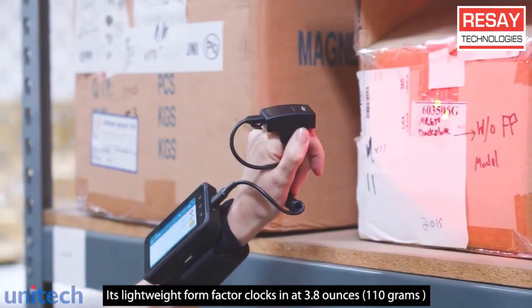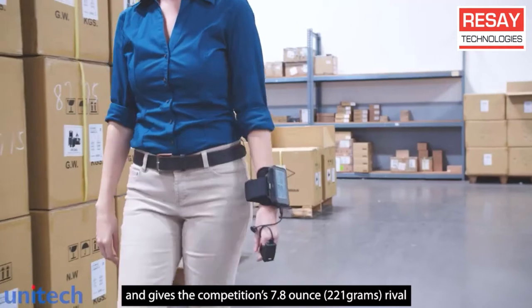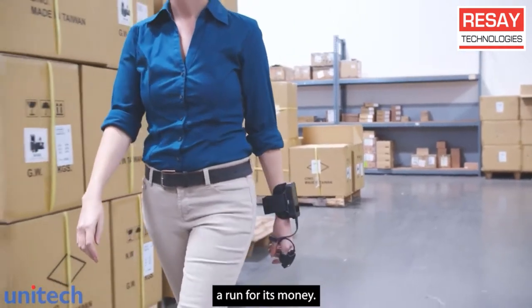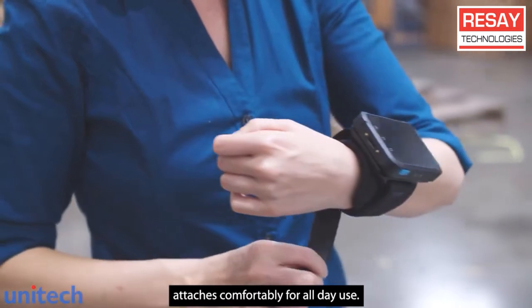Its lightweight form factor clocks in at 3.8 ounces and gives the competition's 8.7-ounce rival a run for its money. An adjustable Velcro wrist strap attaches comfortably for all-day use.